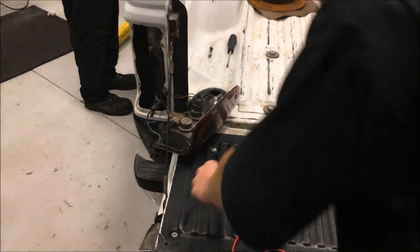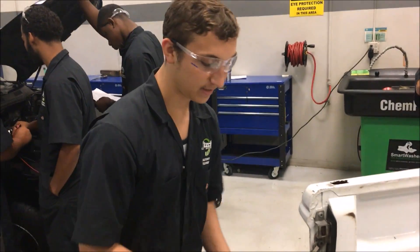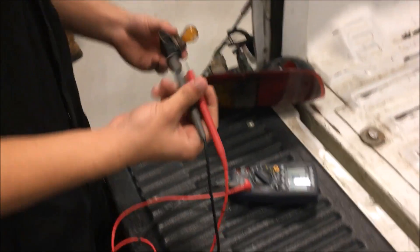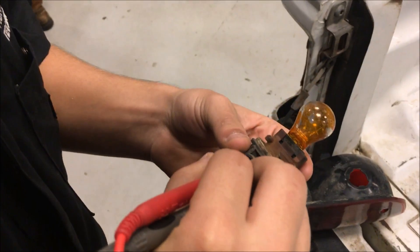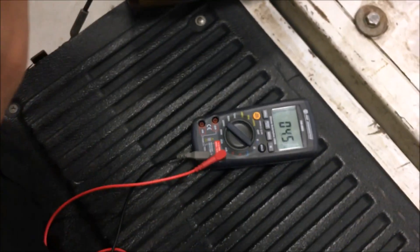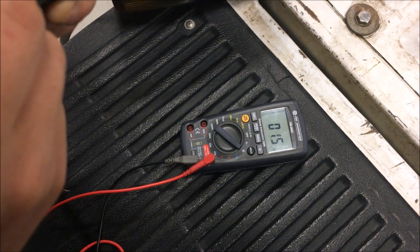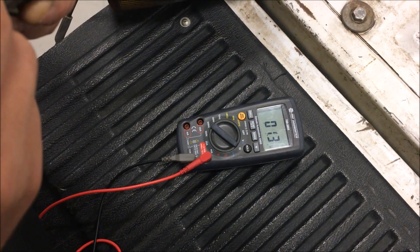We're going to come over here. The tail light is usually attached here. The meter is already set to ohms, so we're going to take our leads and put them on the prongs — and we should have about 1.2 ohms.